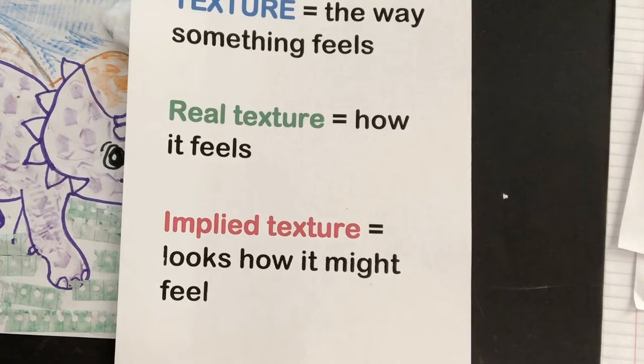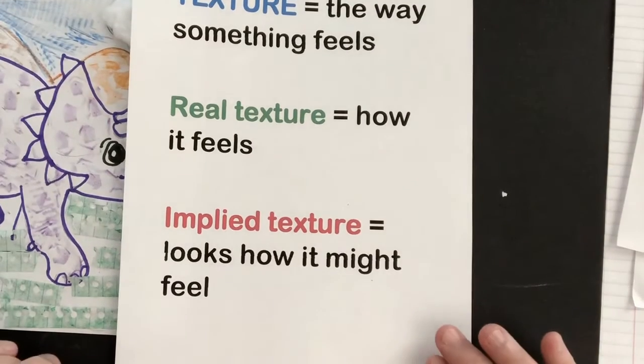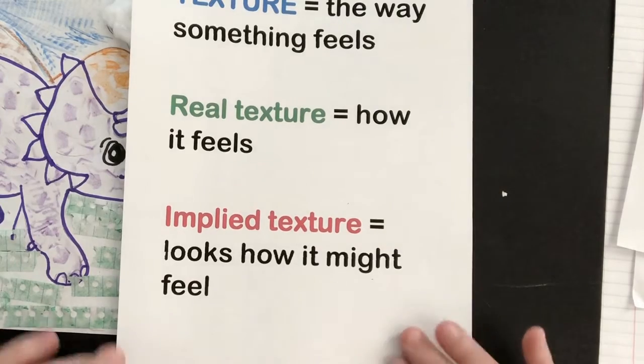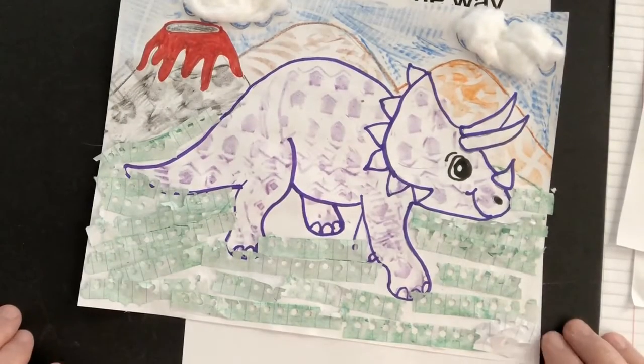Hi, today we're going to be talking about one of the elements of art called texture. Texture is the way something feels. And to do this, we're going to draw a triceratops and add some texture.